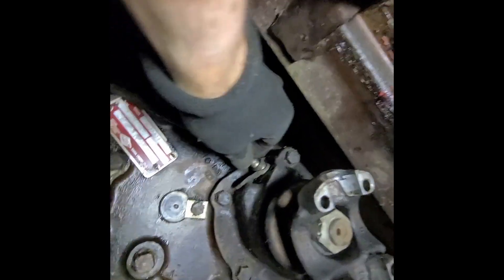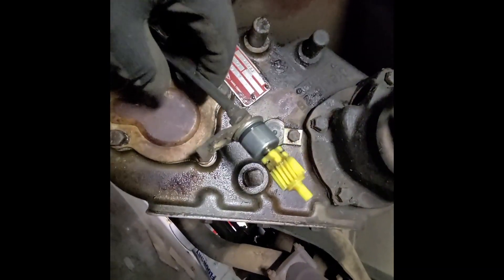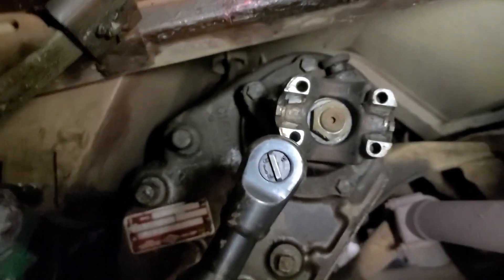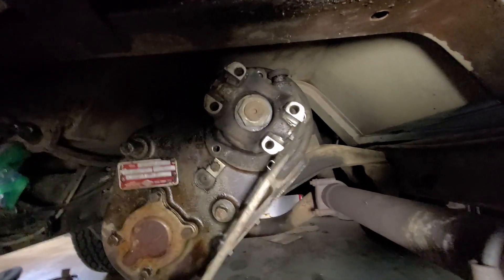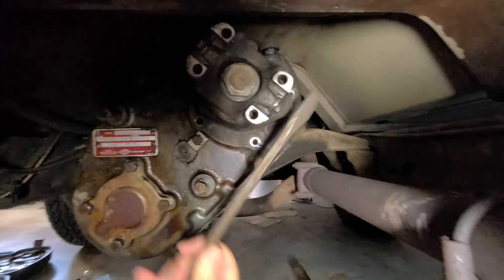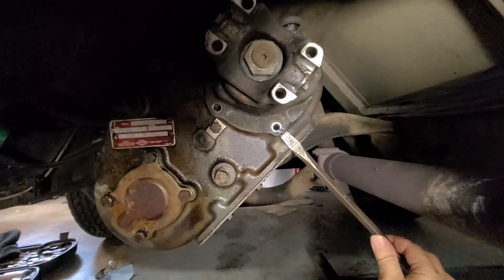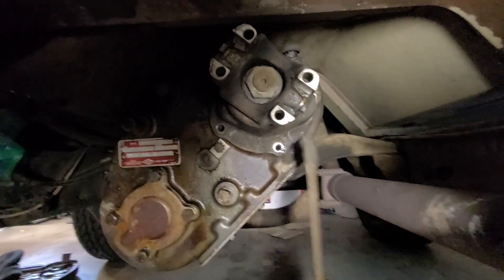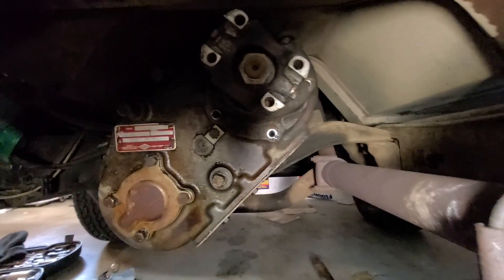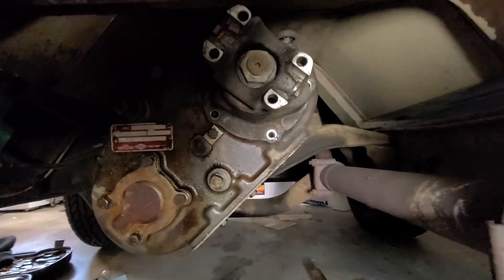First, remove the 7/16th inch bolt and take the speedometer cable out. Throw a Ziploc bag on it with a rubber band to cover and protect it. Then remove the 5 9/16th inch bolts holding this in. To break the bearing retainer loose, there's part of the flange that carries over enough to grab with a large screwdriver. Click it underneath, give it a good smack on that end and it'll pop loose. Then you can tap on it with a hammer back and forth and work it out.